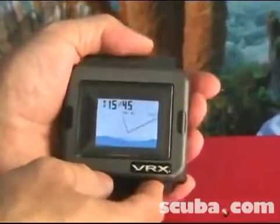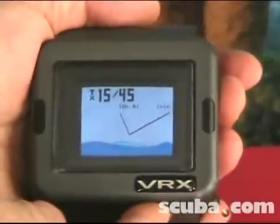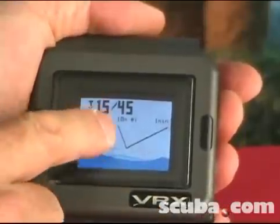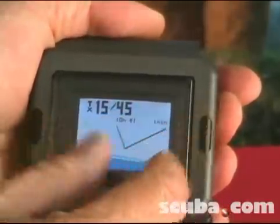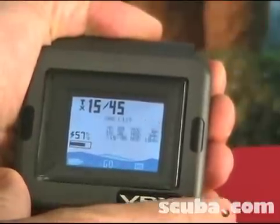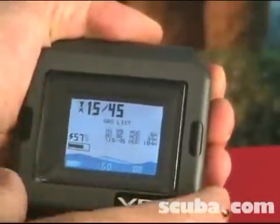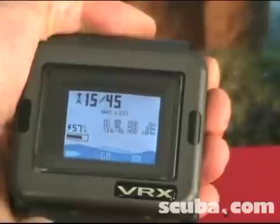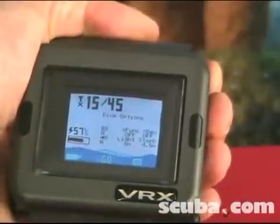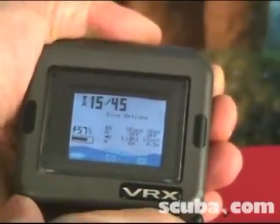From the home screen — and this is VR Technologies HD, or high definition, software — you can see there's a little mini screen here showing within the screen. I can actually scroll through these mini screens. Here it's showing the gas list, and all I'm doing is pushing and releasing one button.